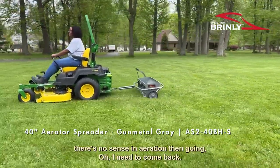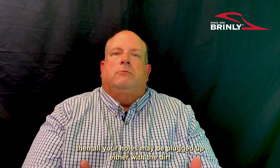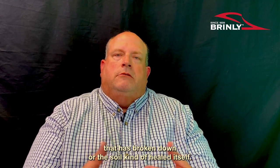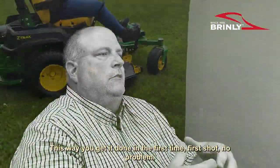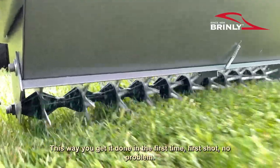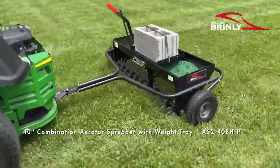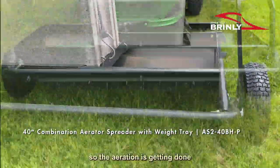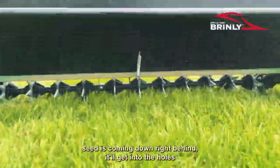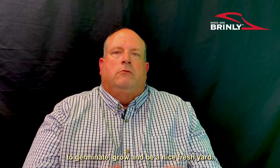There's no sense in aerating and then saying, oh, I need to come back in two or three weeks and seed. By then all your holes may be plugged up, either with dirt that's broken down or the soil has healed itself. This way you get it done the first time, first shot, no problem. It's basically aerating your yard as you're towing it and then dropping seed right behind it, so the seed gets into the holes or slits you're creating and has a better opportunity to germinate and grow into a nice fresh yard.